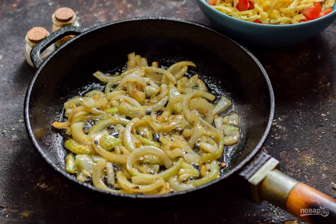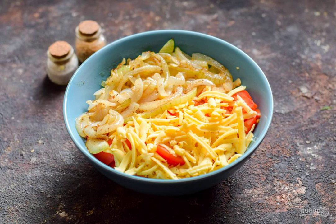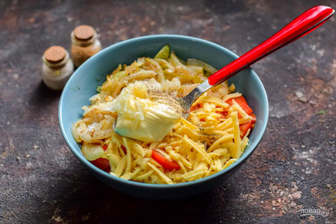Heat the oil in a frying pan, put the onion and fry it for a few minutes. Cool the onion a little and put it in a salad bowl. Add mayonnaise, chopped garlic, salt and pepper.